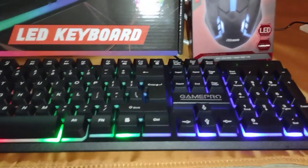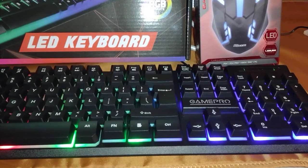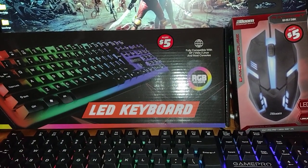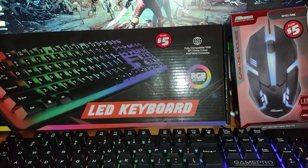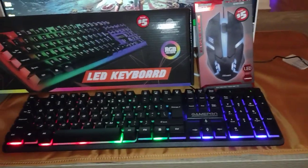If you're looking for a cheap mouse and keyboard, check out Dollar Tree. They also have headsets for five bucks, headset stands, mics, and a color-changing RGB mouse pad — just a bunch of stuff you wouldn't expect to see at the Dollar Tree.